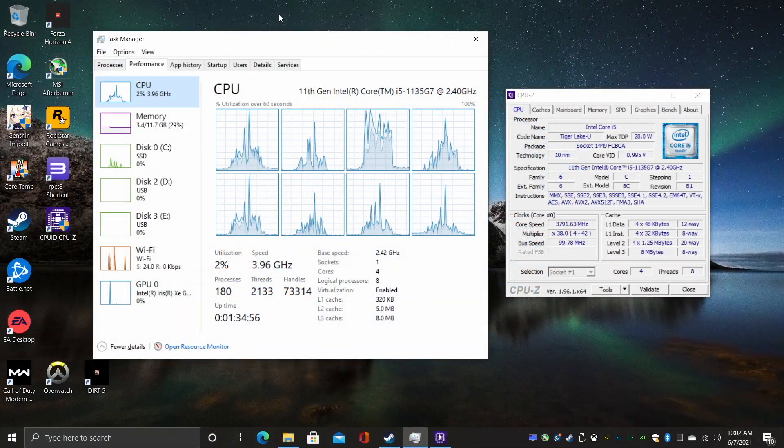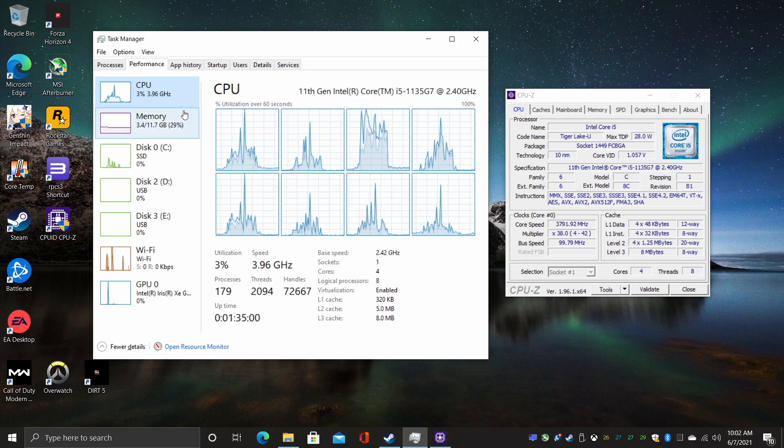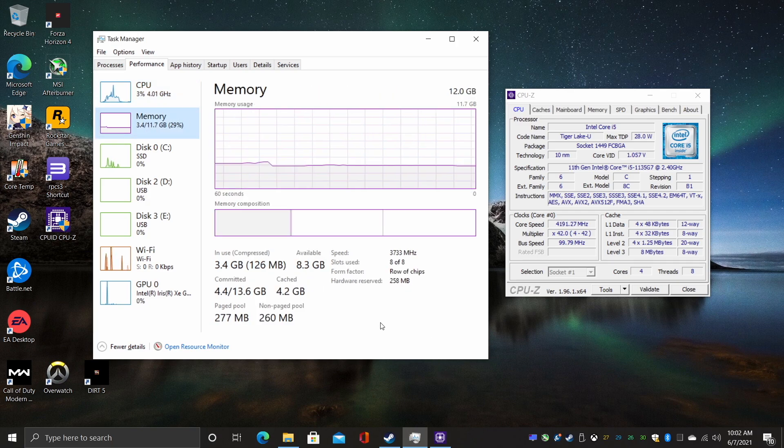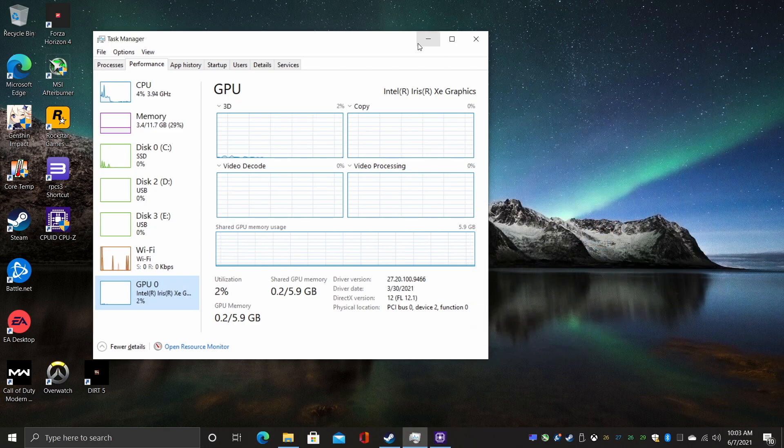This is running Windows 10 Home. As you can see we've got the i5-1135G7, 12 gigabytes of LPDDR4 RAM running at 3733, and the built-in Xe graphics. Now like I mentioned this is running at 28 watts, but it will go up a bit more when it starts to boost. This is set at basically its maximum power limits. You can go into the BIOS with these little machines and change it, but right out of the box it's ready to go.